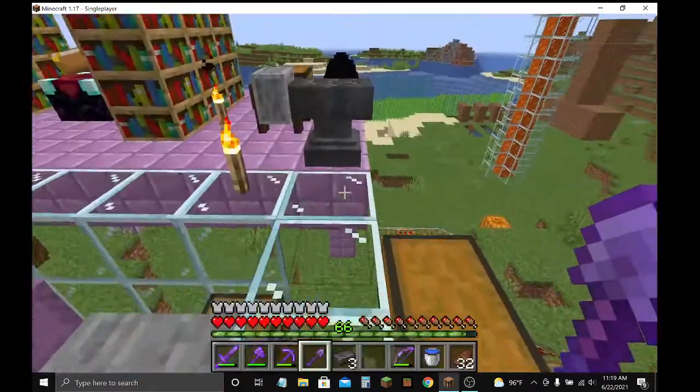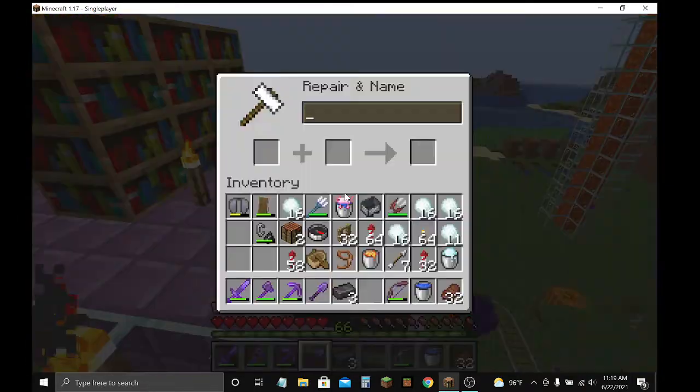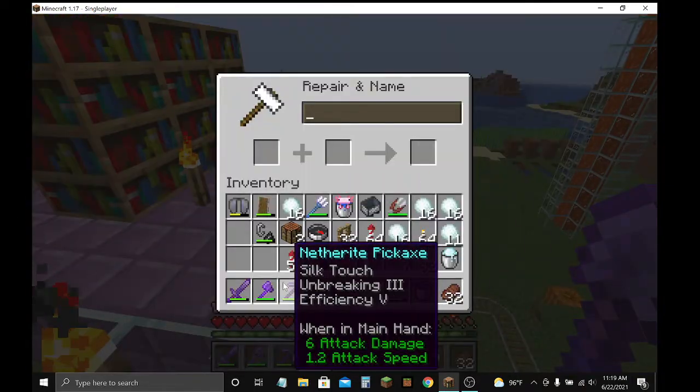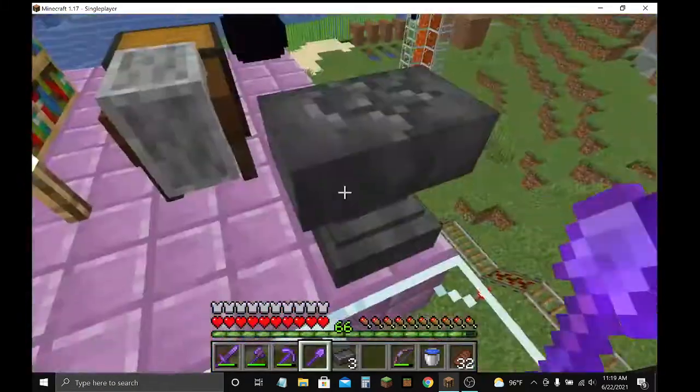Now, you can also repair it with the rest of your items. It'll cost some — kind of expensive, yeah — it costs some experience levels, not real money.